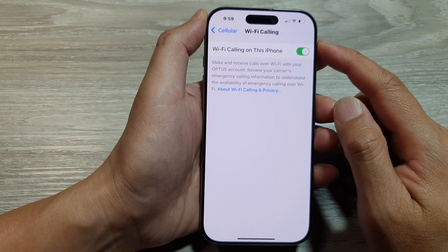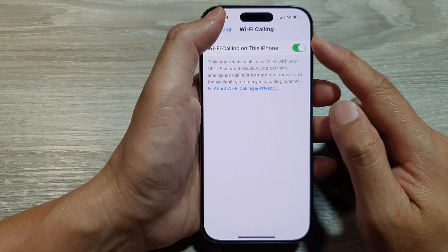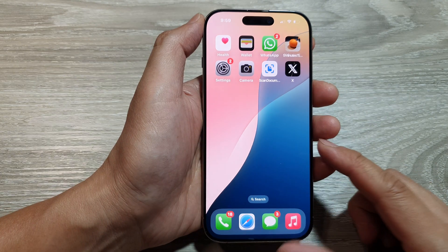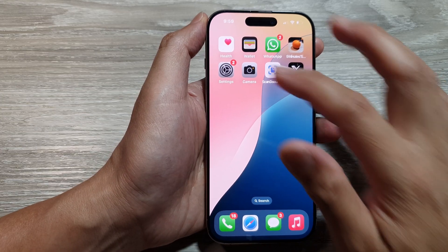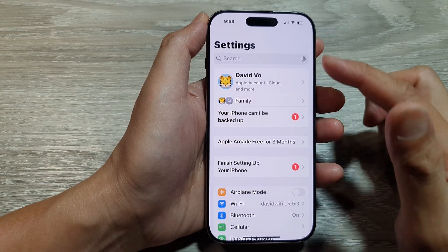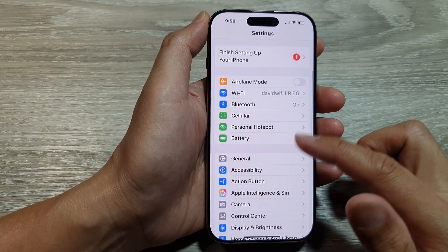How to turn on or turn off Wi-Fi calling on the iPhone 16 series. First, return back to the home screen by swiping up at the bottom of the screen. From the home screen, tap on Settings. Now in the Settings page, scroll down and tap on Cellular.